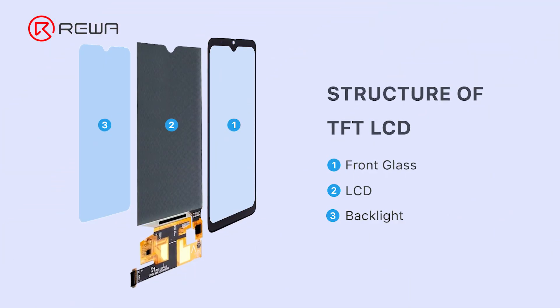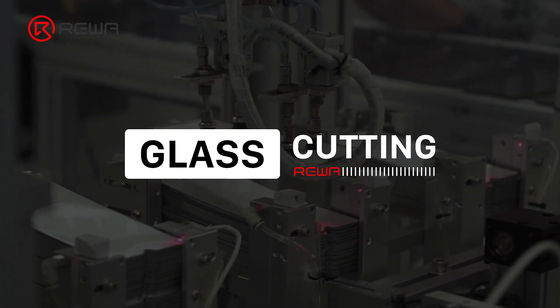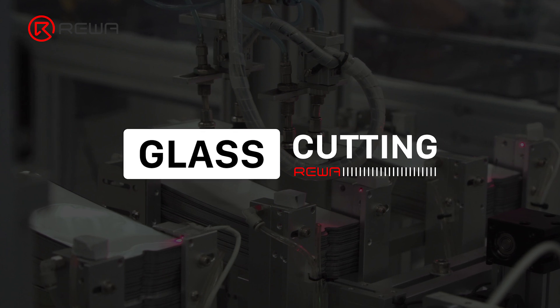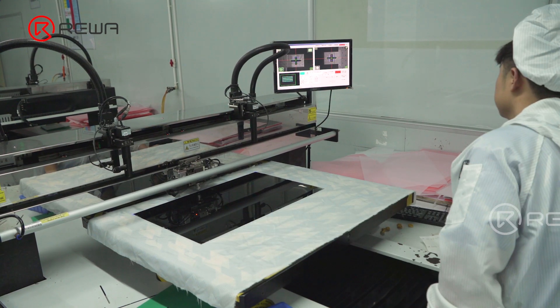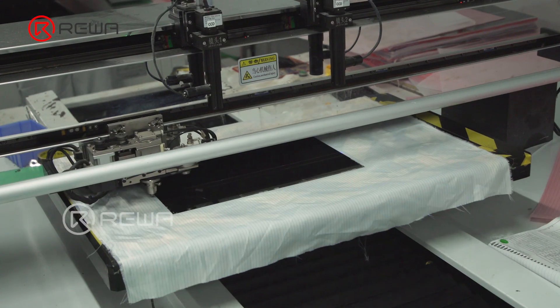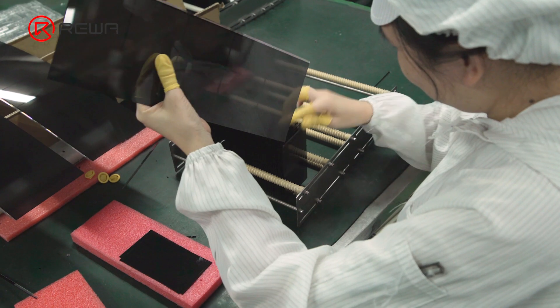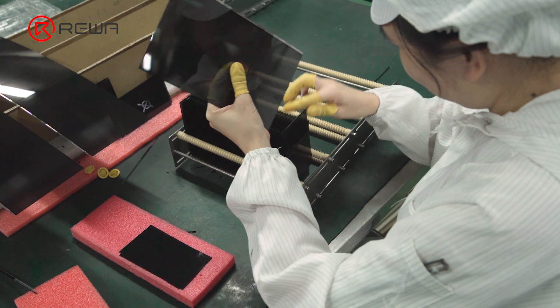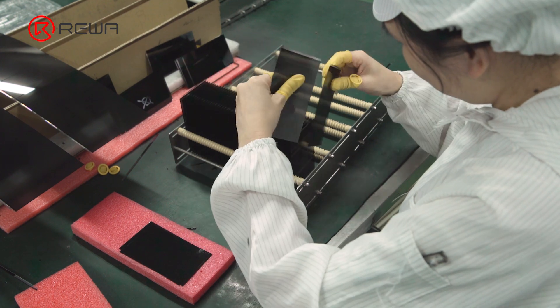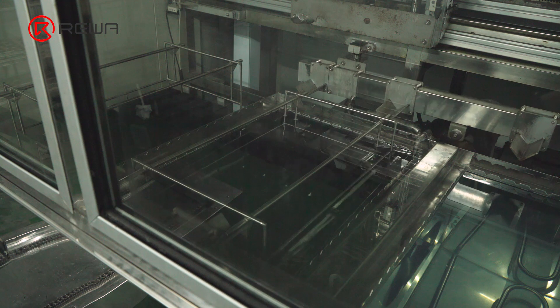DFD LCD is mainly composed of a backlight, LCD, and front glass. For starters, let's see the production process of the glass. Since different phones feature different screen sizes, the machine cuts the big glass panel into different small sizes. After cutting, the glass will have impurities like shards, dust, etc., so it needs to be put into the automatic cleaning machine for deep cleaning.